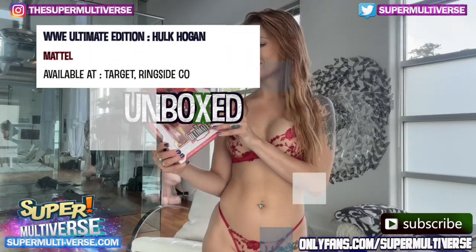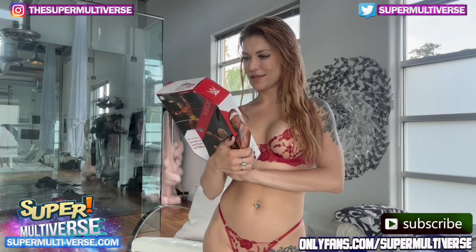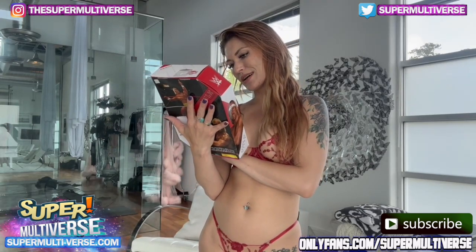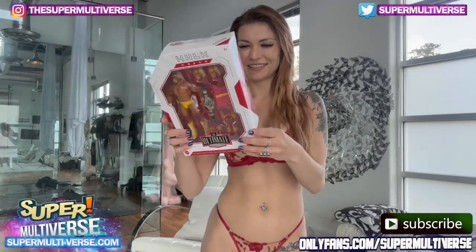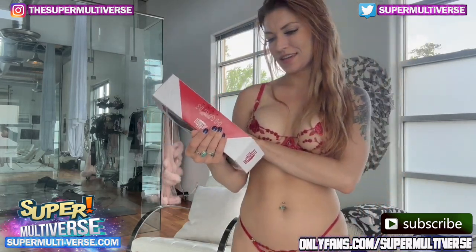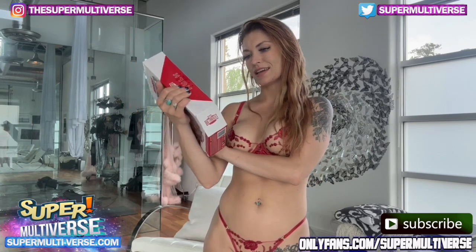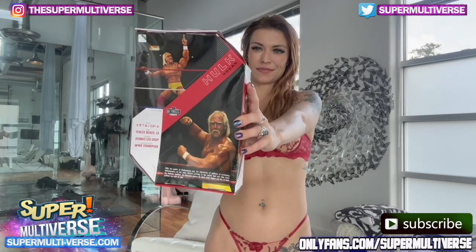We have our Hulk Hogan action figure here. This is the most realistic and accurate one yet, which is pretty cool. He's got a couple different heads, a heavyweight wrestling champion belt, and his awesome Hulk Mania jersey. The back is pretty cool — he's got some stats. He's 6'7", or 2.01 meters, he's from Venice Beach, California, his finisher is the atomic leg drop, and his career highlight is that he's the WWE Champion. Pretty impressive.